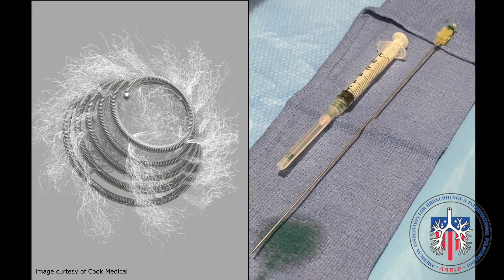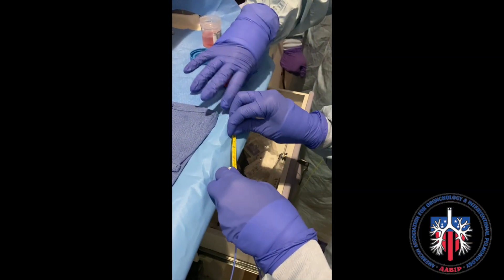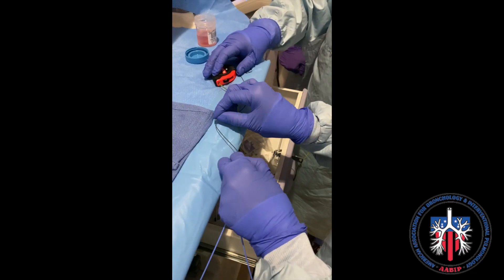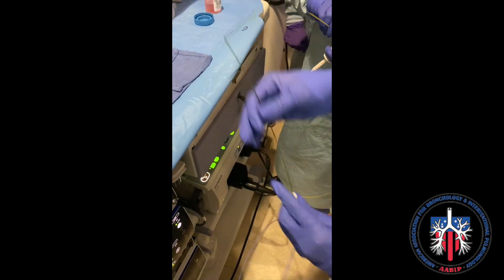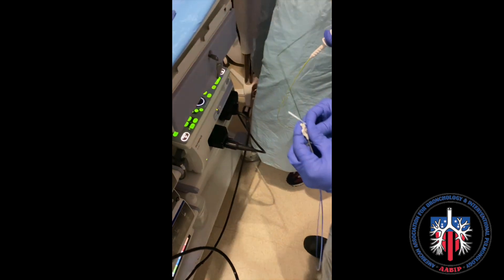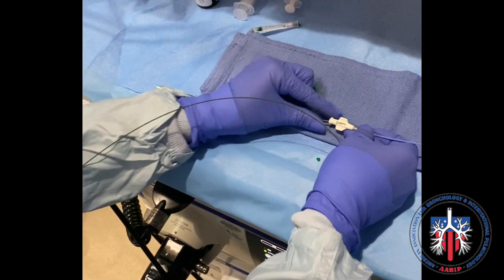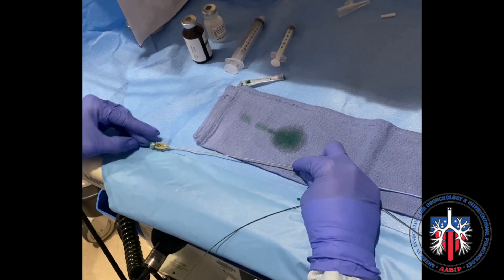In this case, we use the 7x3 coil fiducial — the only fiducial that fits within the deployer from the Mitronix Superd loading kit for fiducials. Pre-loading the fiducial with measurement of the length of the loading catheter and guide wire is helpful prior to pushing the fiducial into the loading catheter, as shown here.